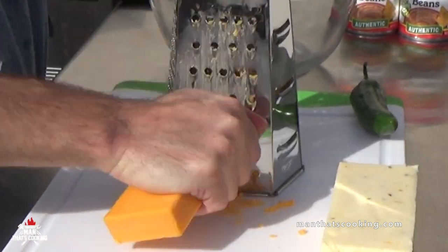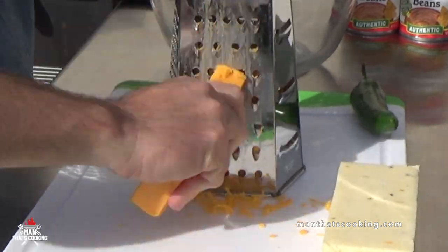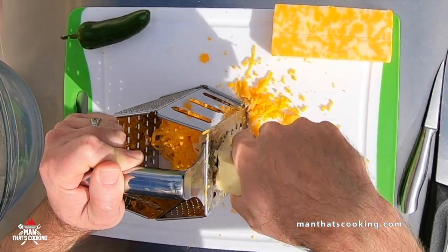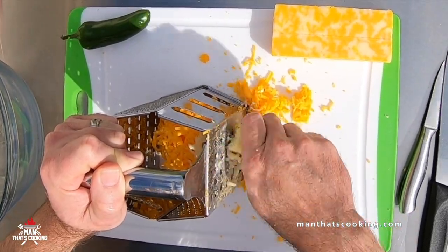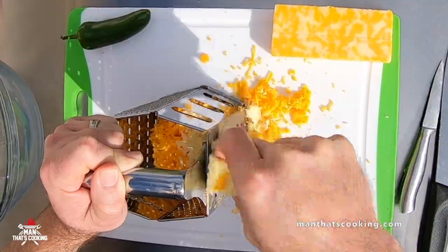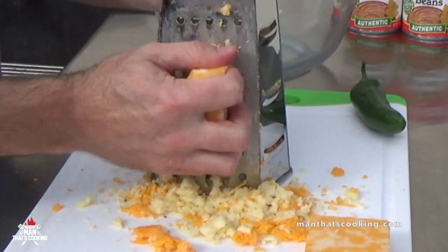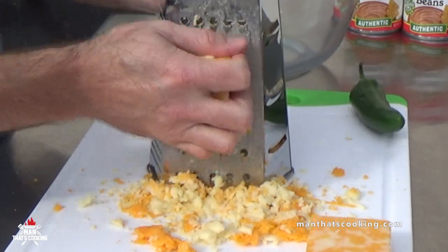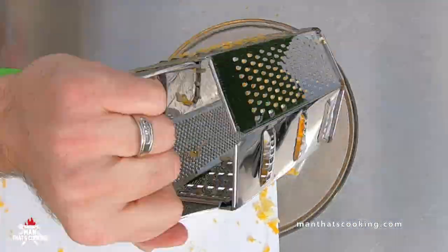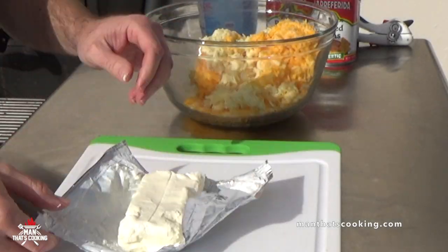While we're grilling, we're going to hand shred eight ounces each of cheddar, pepper jack, and colby jack. You may ask yourself why buy blocks of cheese and shred it yourself — bottom line, it's cheaper to buy blocks of cheese versus bags of shredded cheese, and there's also chemicals like cellulose in pre-shredded cheese.